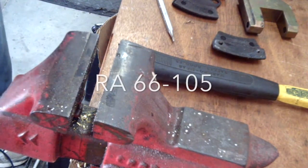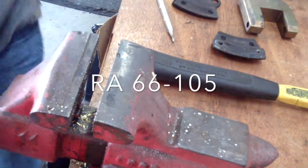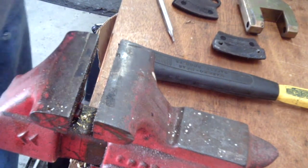Alright, let's do a little short video here, ladies and gentlemen, on how to change out your brake pads on your aircraft. It really facilitates if you have the proper tools.